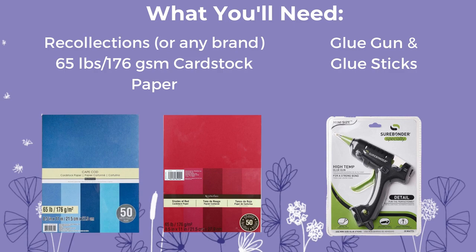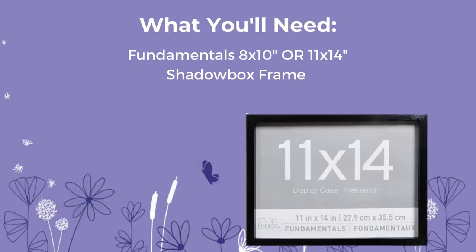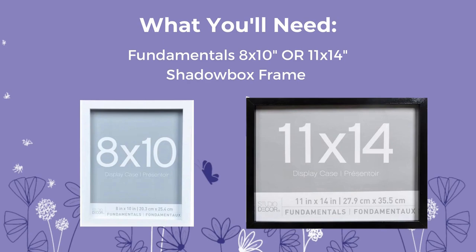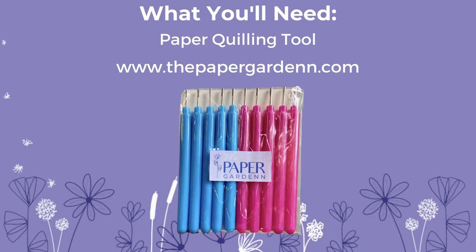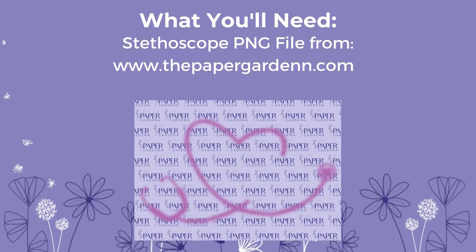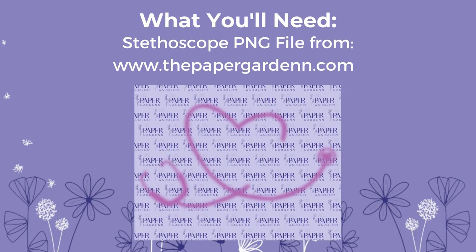Everything I use — all the materials — will be linked in my Amazon affiliate link in my description box. For this design you're going to need a shadow box in the shape of a rectangle, so I recommend getting an 8 by 10 or 11 by 14 frame. You will need a paper quilling tool to help roll the paper flowers. If you do not have one you can purchase it at www.thepapergarden.com, however any quilling tool will work just fine. To make this design you'll need to purchase the stethoscope PNG file from www.thepapergarden.com.